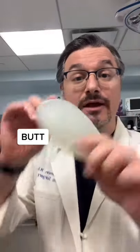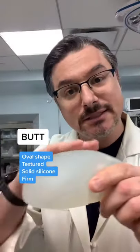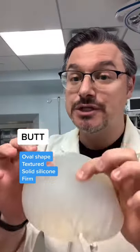Now this is a butt implant. You'll see that it has a different shape. It's also slightly textured, so it has a little bit of a rough surface, and it's squishy, but not as squishy as the boob implant.